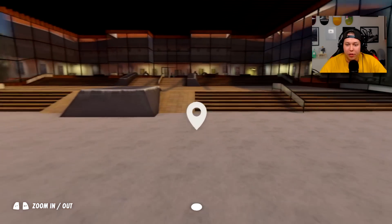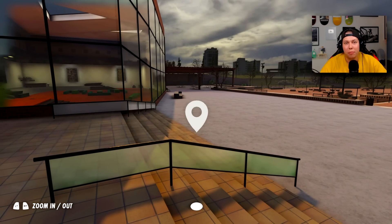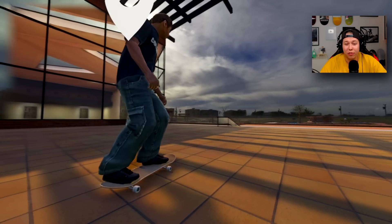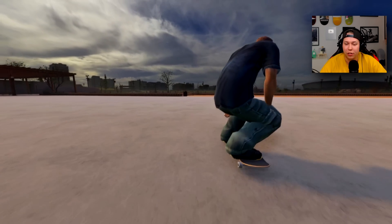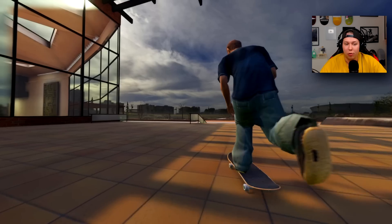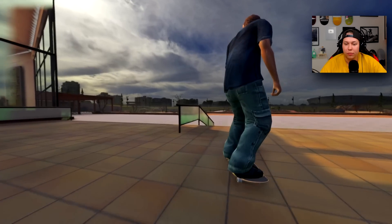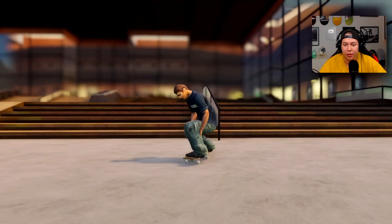What if we found a small handrail and did a front pop crook to front pop nose grind? I think he did that in one of the Plan B videos or maybe Rodney Versus Daewon — oh, Rodney's knee! Oh Rodney, you made that look easy.